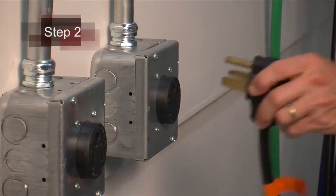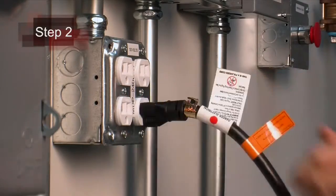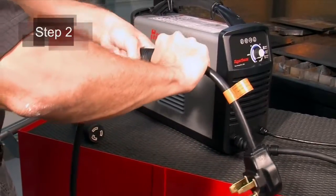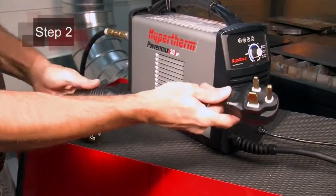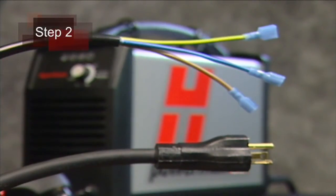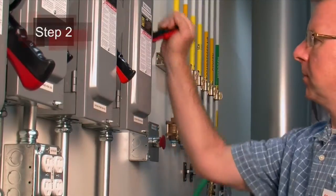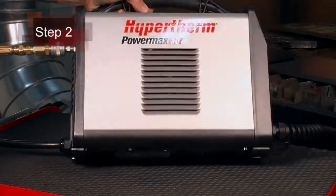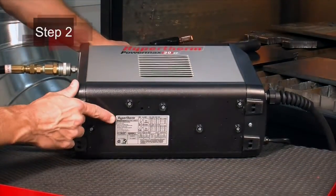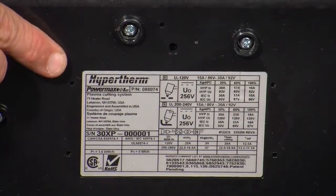Second, plug the power cord into the proper receptacle. Depending on your model, this may require attaching a plug adapter. On some models, a plug may not be attached to the power cord. If the installation of a plug is required or the system is to be hardwired to a power source, the work must be done by a licensed electrician. For input voltage requirements, refer to the data plate on the bottom of the system or the operator manual.